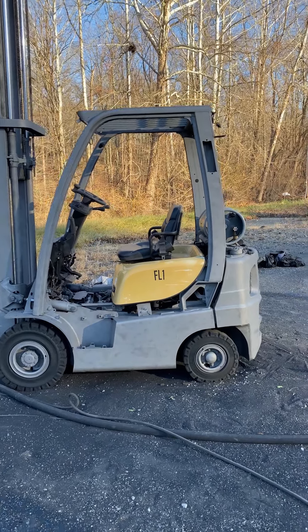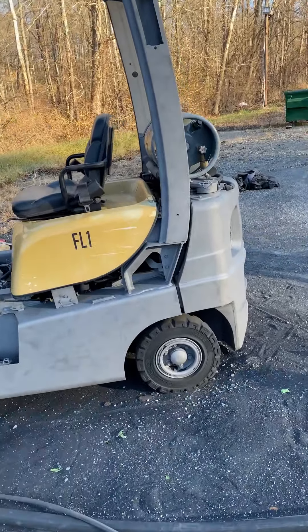Okay, so sandblasting is done. I'll give you all a quick close-up of what it looks like.